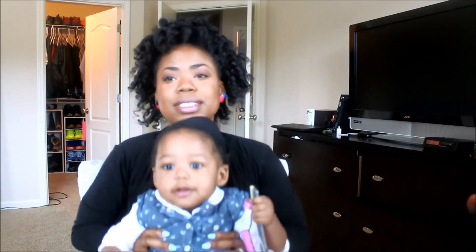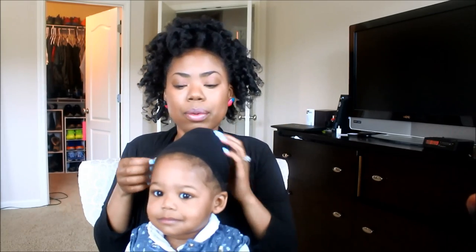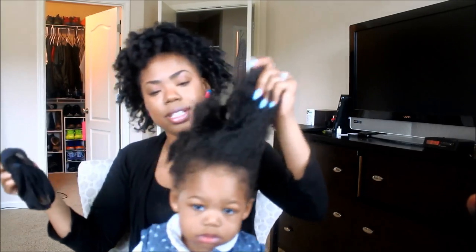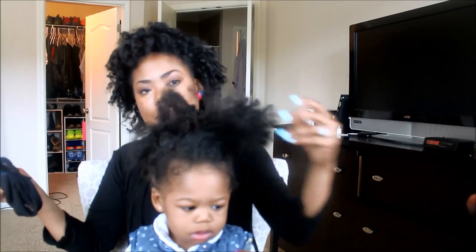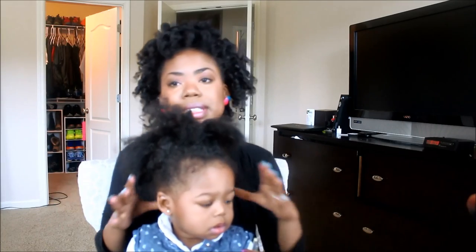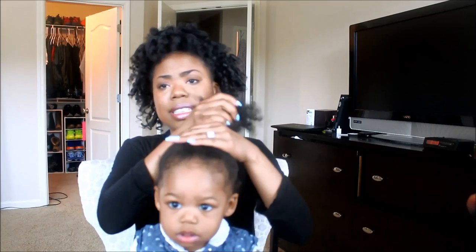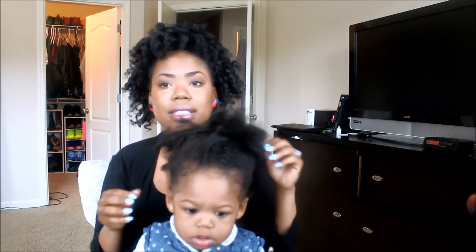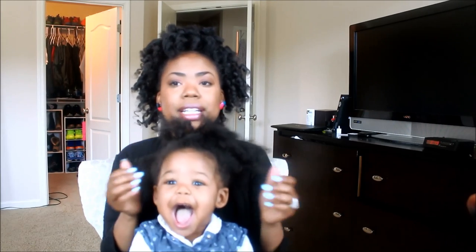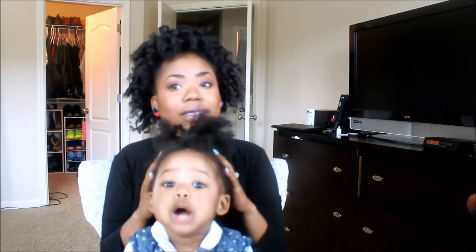Hey guys, today I'm gonna show you how I like to do my favorite low manipulation hairstyle, which is the high puff. This is her wig cap and she's been wearing a high puff for a couple of days now. At night it just comes out of the high puff so that it's not pulling on her hair, and we go ahead and do the same exact style the next day. I like this hairstyle when I'm taking breaks away from cornrows because it allows her hair to just do what it's naturally supposed to do.